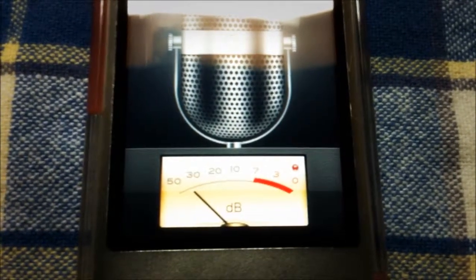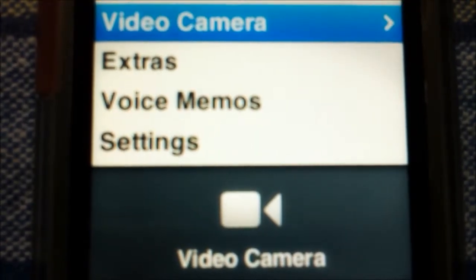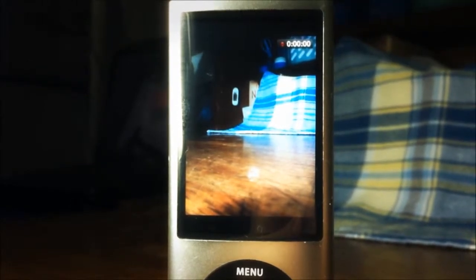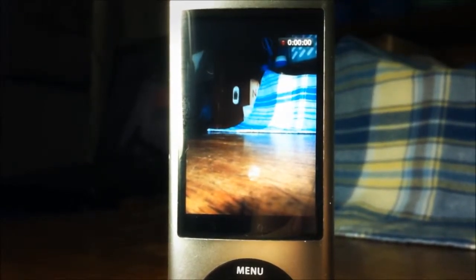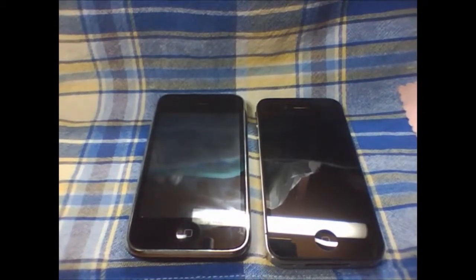With the built-in microphone, and last but not least, the video camera — the video camera's interface looks like this. Now I'm gonna show you a video sample coming from the built-in video camera in the iPod Nano 5G.